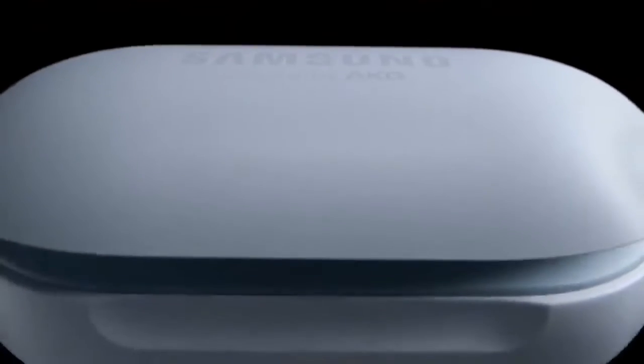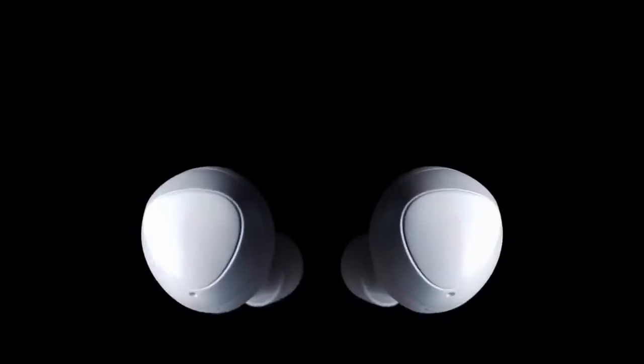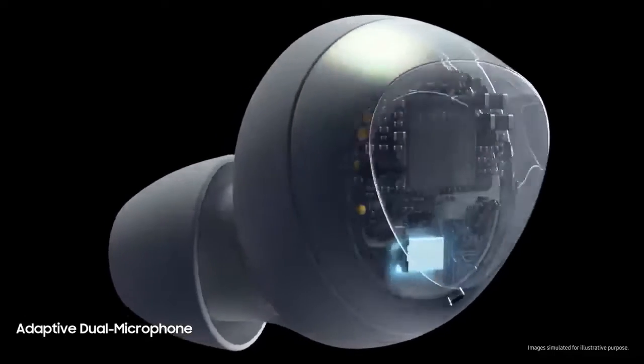Introducing next-generation wireless Galaxy Buds. Buds shouldn't only be about great listening — we've devised buds that are also great for talking. Finally, you can hear and be heard.